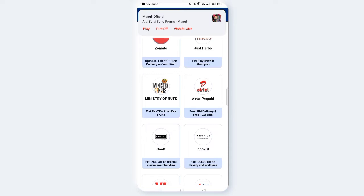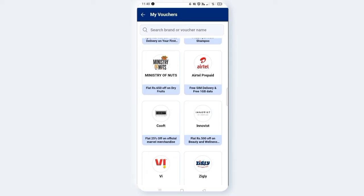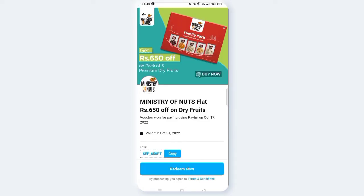For example, I am going to check all of my scratch cards and click on them. I am going to get 650 rupees off an offer. I am going to get a pack of 5 premium dry fruits — actually, 5 packets of dry fruits worth 500 rupees.